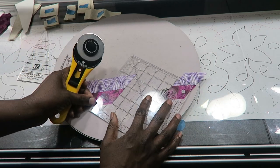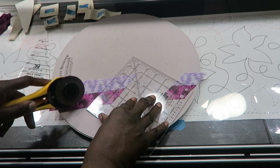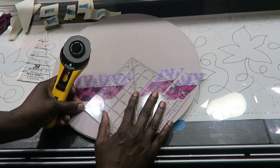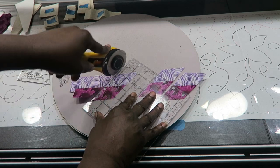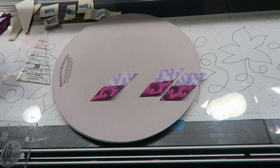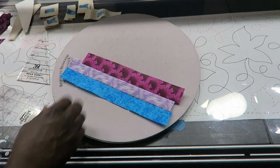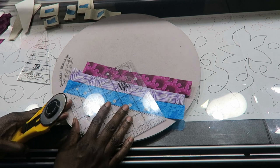I need three of these from each strip. The rest I can discard, but I'll probably use it in a crumb quilt. Now I have my two-strip set, and I have one that's three pieces. The cutting is the same for all of them, but I'll show you one more time.